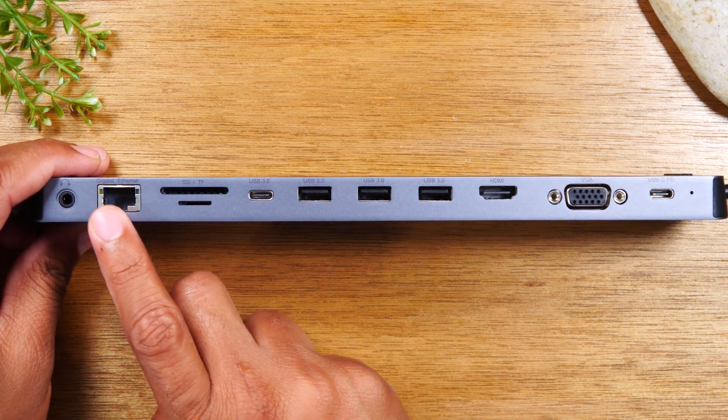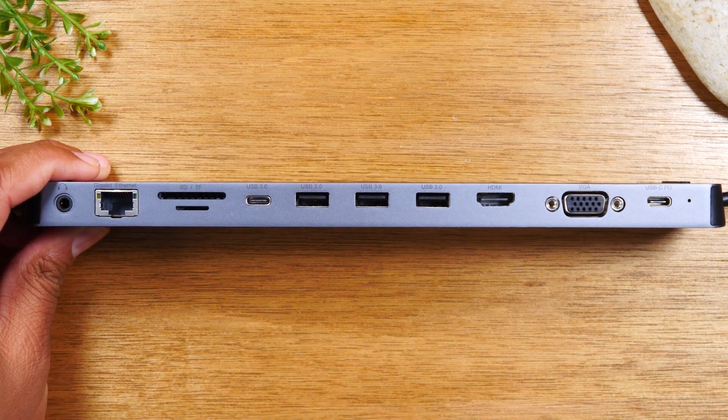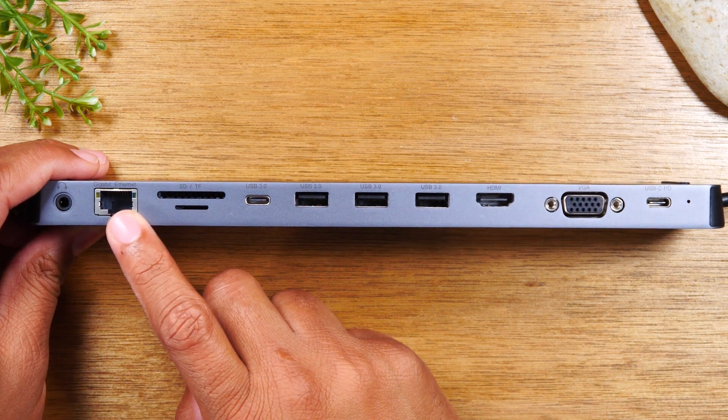And you have a gigabit Ethernet port, which is great for those of you that have your internet router right next to you. You can plug directly in to get the fastest connection possible.